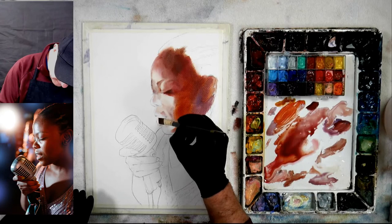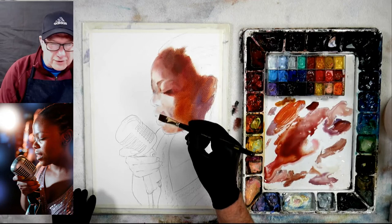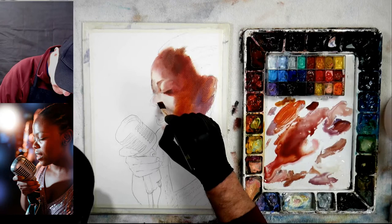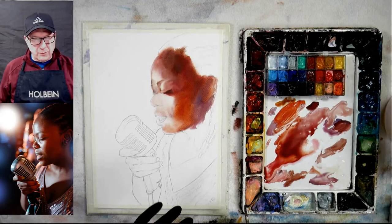Her chin is starting to dry so I need to get some clear water in there, and get some clear water to the mouth area so it's all evenly wet. Go ahead and ask questions — I can't look up as much at the moment because I really have to watch what I'm doing. Timing is everything, and when you're doing portraits with the amount of water you've got down, if you do get water marks from too much water you can kind of bleed them away.